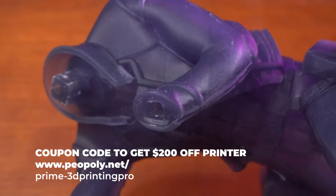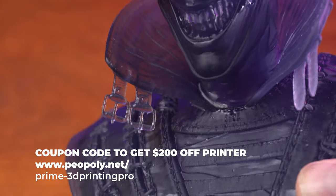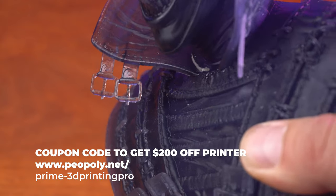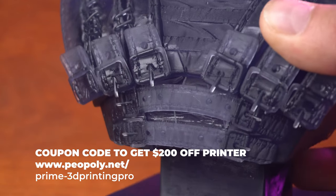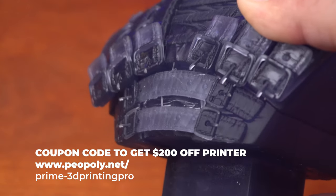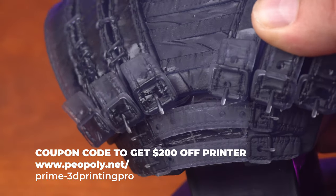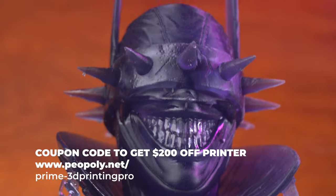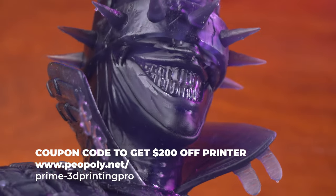This is the Sierra tech smoke resin I'm using, but what killed me was — look at the buckles on this Batman Who Laughs. Those things are not big; they are very thin and they came out with absolutely no problem. Look at the detail in the leatherwork and in the teeth. I am really digging the quality of this printer.